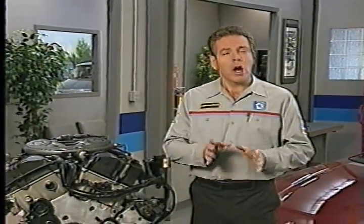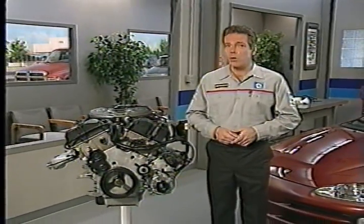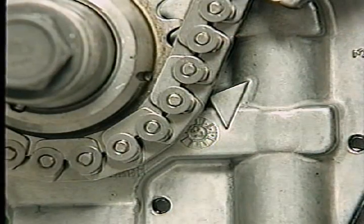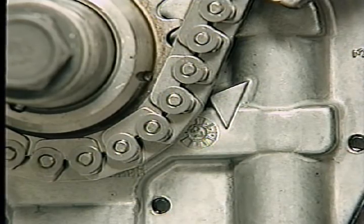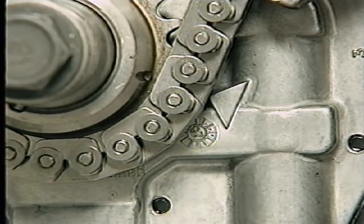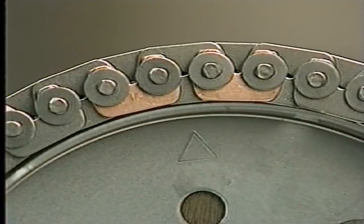Timing marks on the 2.7 liter engine timing chain system allow you to check crankshaft to camshaft timing and service components without damaging the engine. When the crankshaft sprocket timing mark is aligned with the mark on the oil pump housing, the number one piston is at 60 degrees after top dead center, and the pistons are positioned so the valves cannot contact them. The intake camshaft marks are located on the sprockets and are designed to align with plated links when the chain is installed on the engine.